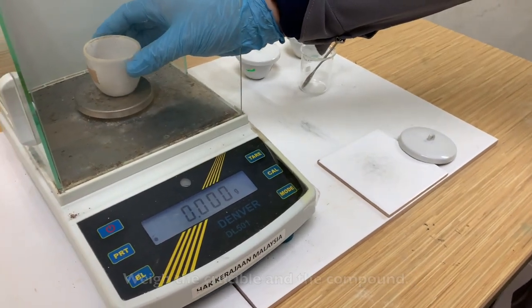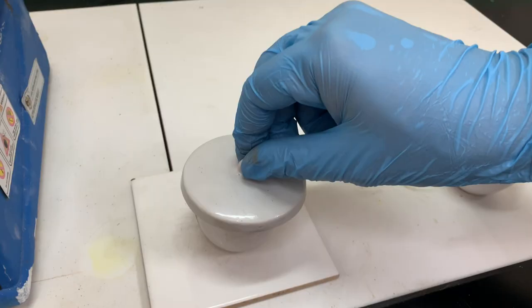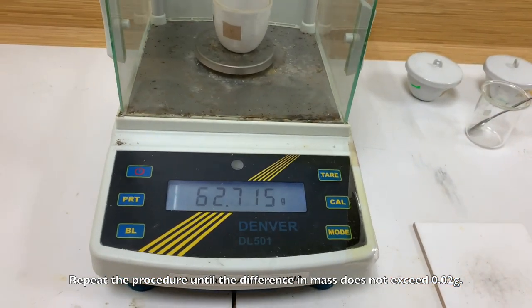Weigh the crucible and the compound and record the mass. Re-heat the crucible to dry the compound, let it cool to room temperature, and then weigh it again. Repeat the procedure until the difference in mass does not exceed 0.02 g.